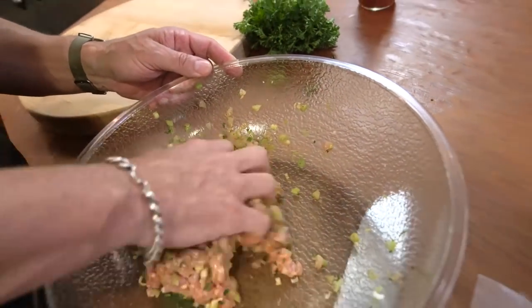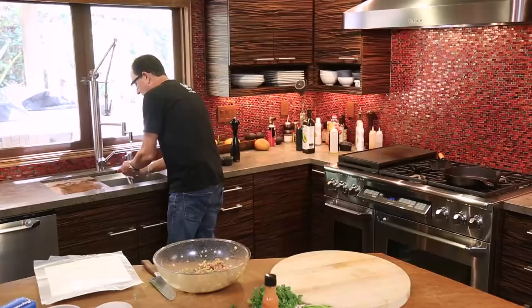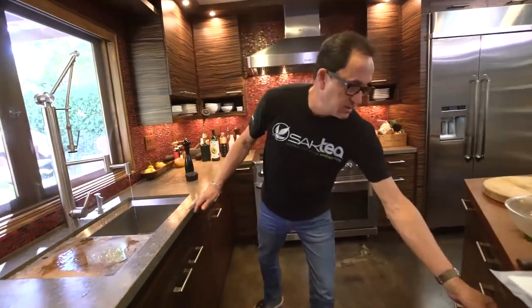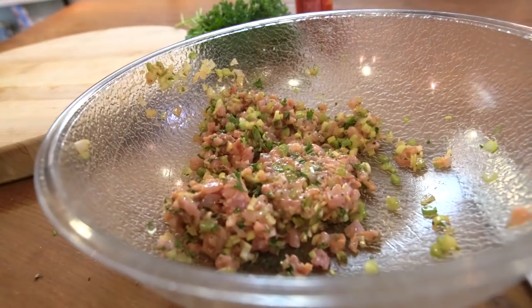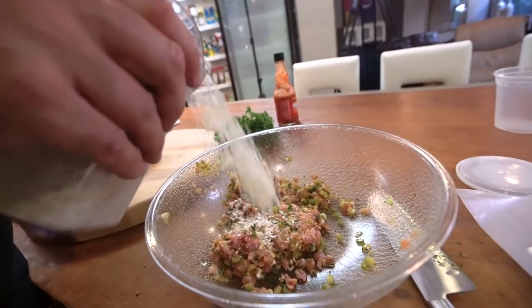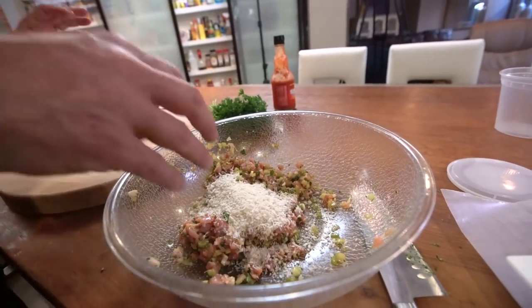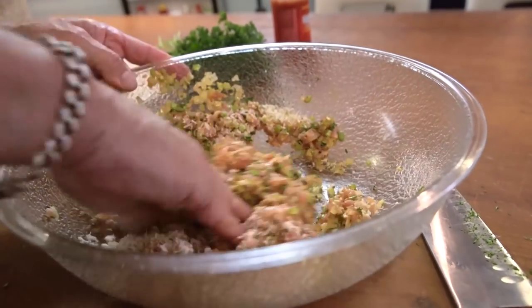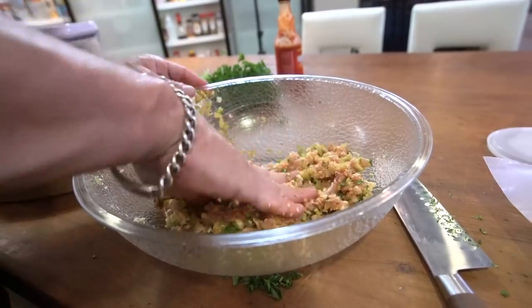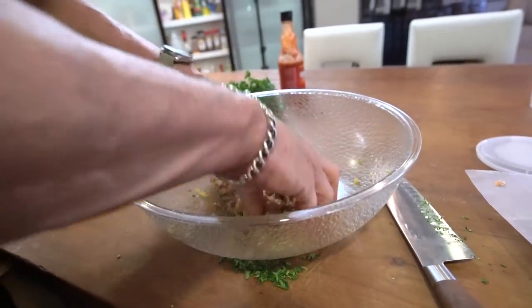I don't really want to add any bread product to them, but I can see I'm going to have to. I wanted that much hot sauce, so let's start with a quarter cup. Looks like that. This should be fine now. Much better. They're going to be moist and they're going to be great.